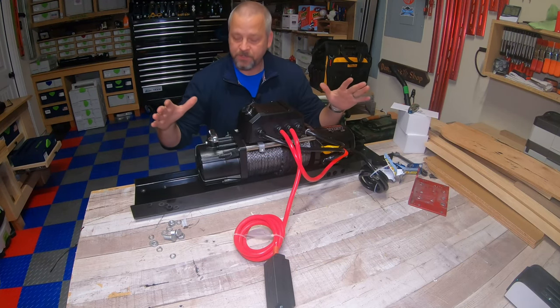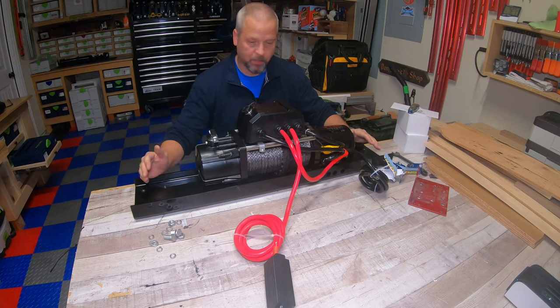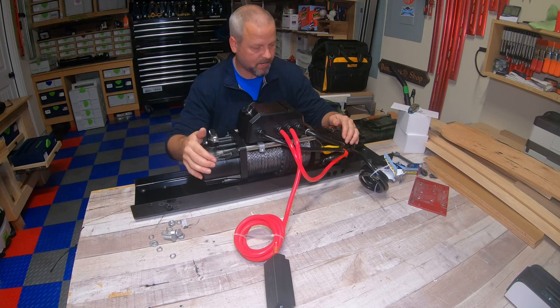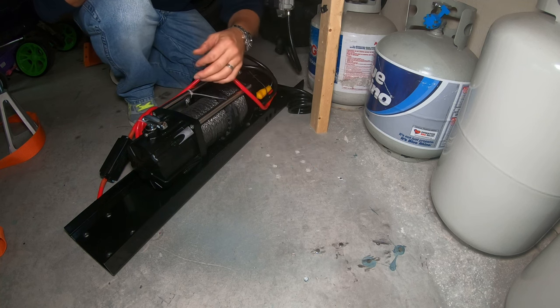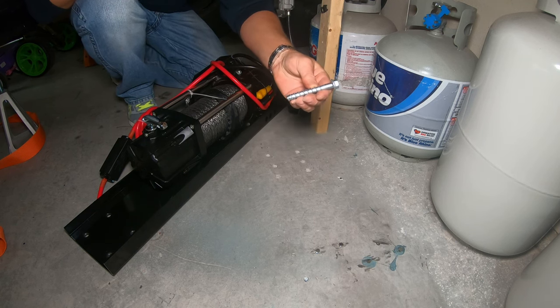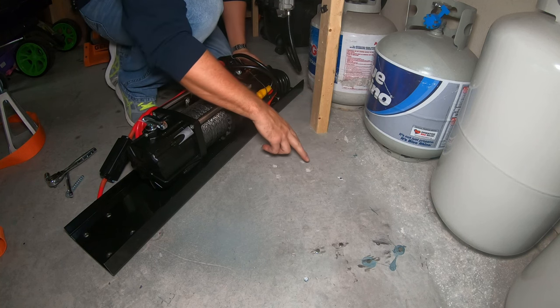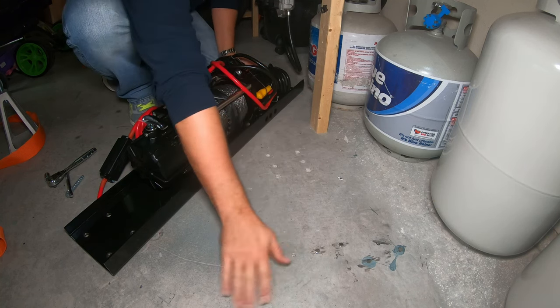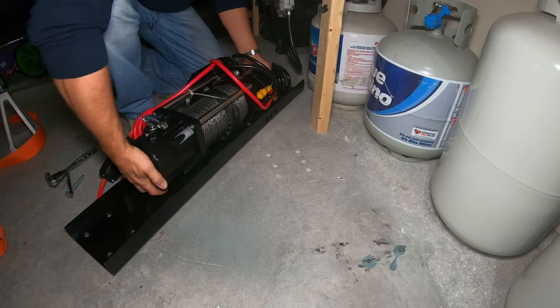I've got the winch mounted to the base plate and the holes drilled out to fit my 3/8 inch concrete bolts. Now we're moving it to the garage. I've got six holes already drilled from the old base plate — I can only use the two back ones. I'm using 3/8 inch by 3 inch Simpson concrete bolts. I'll get those two holes lined up first to make sure the winch is square, then use the mounting plate as a template to drill the rest of the concrete holes.